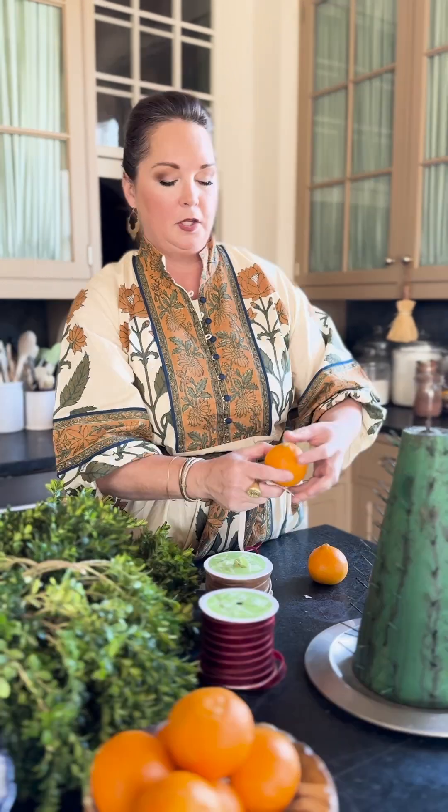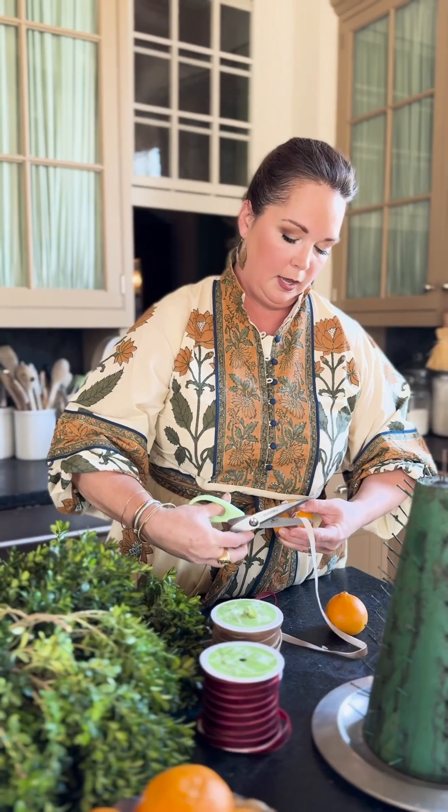I start with an orange, or in this case a very large tangerine. You want to take your tip, hold it, and start the wrapping process. I'm going to trim my ribbon — all I've done is pinch and hold it where I'm going to secure it. I like to roll my ribbon over for a finished edge, then take a corsage pin and secure the ribbon in place.